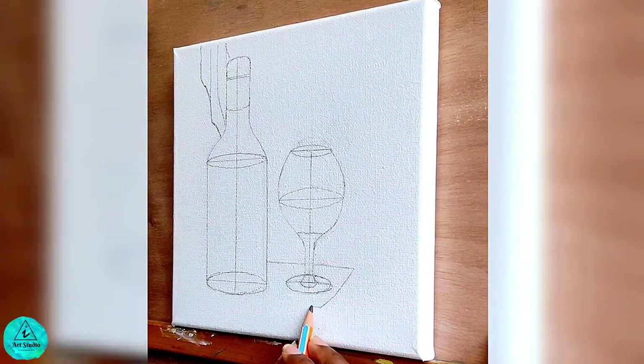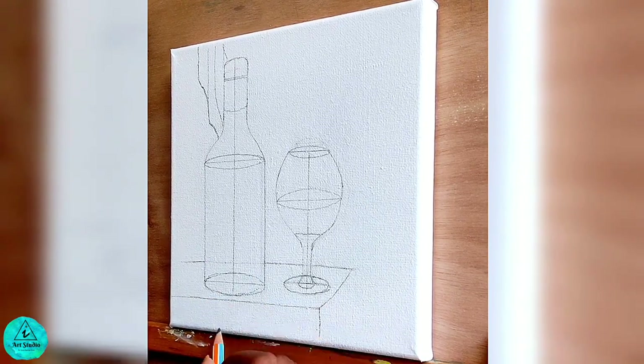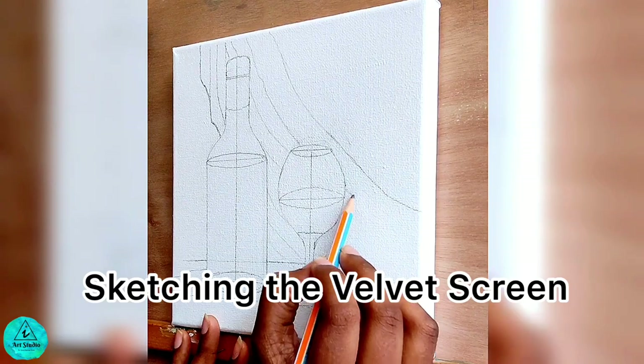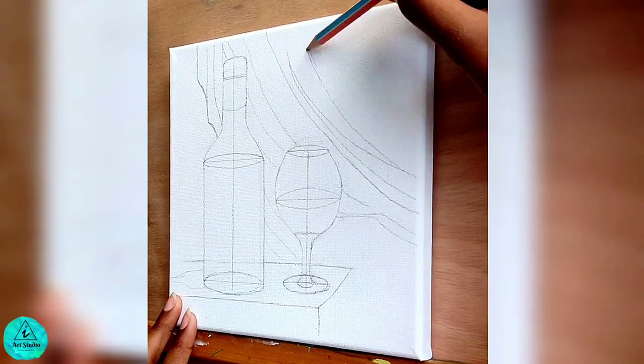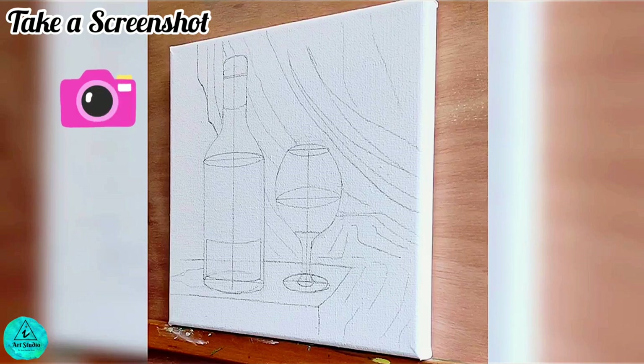The wine bottle and a glass are rested on a wooden table. We shall later add some fruits and cheese on it. We also have elements like the wine bottle and the glass in the foreground and a velvet screen in the background, which creates a vintage look. There is a label on the bottle which has details about its brand. You can now take a screenshot and have this printout as your reference image.